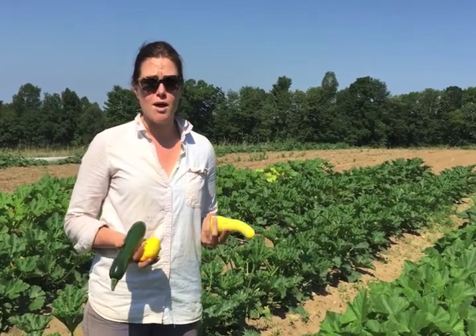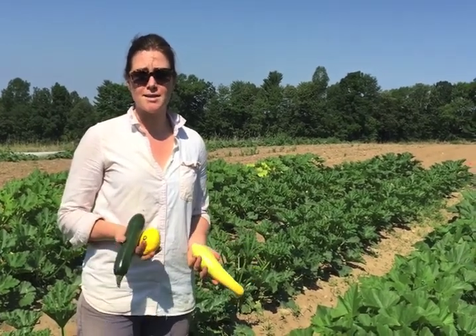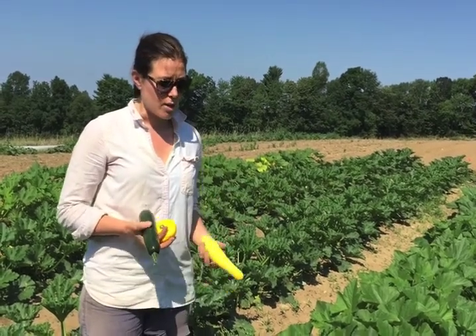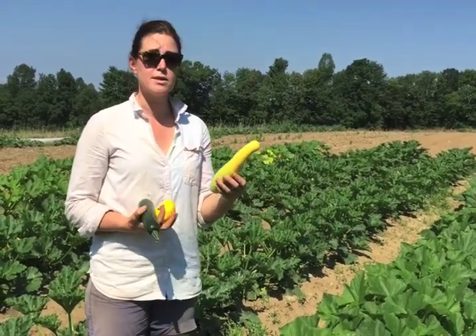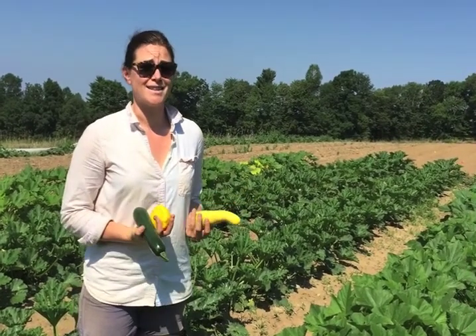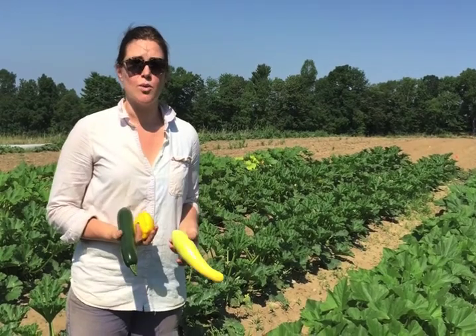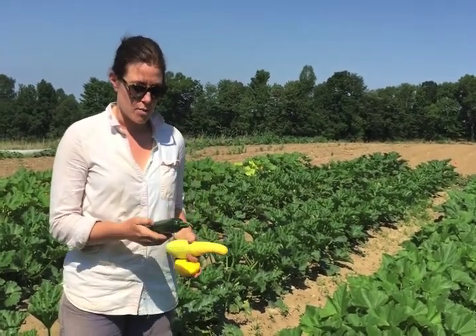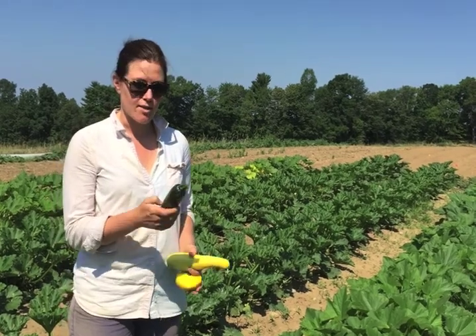First, harvesting. If you choose to grow your own zucchini, it's pretty easy to grow, but note that it takes up a lot of space. Plants should be planted two feet apart. Once they get growing, you want to harvest the fruit when it's still relatively small — bigger is not necessarily better when it comes to summer squash and zucchini, because you want to eat them when the seeds are small and tender.